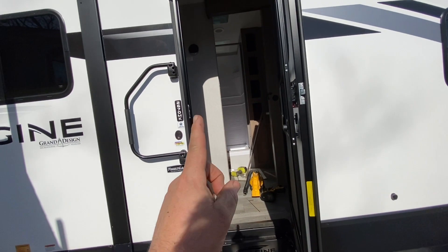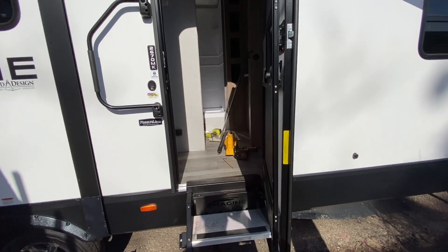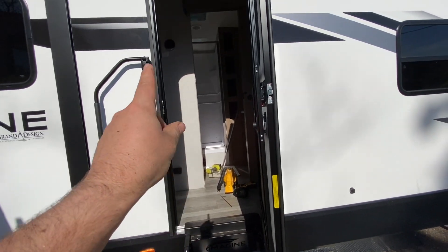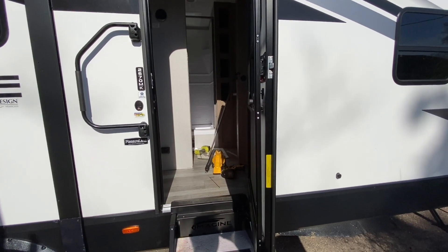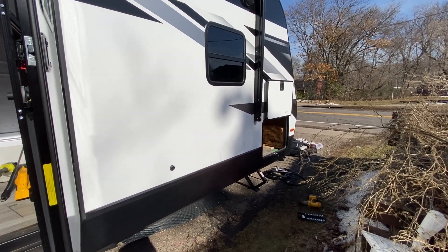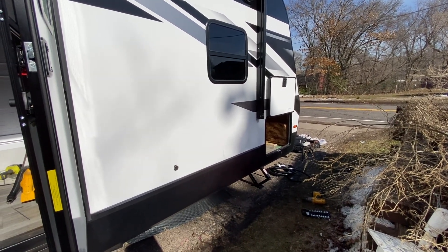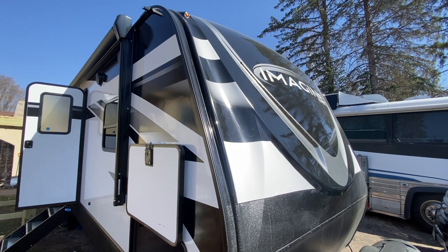I think I might actually mount the Cerbo today and get the wires run, then button that wall back up and keep going. We'll probably put together the board maybe this evening and keep after it.